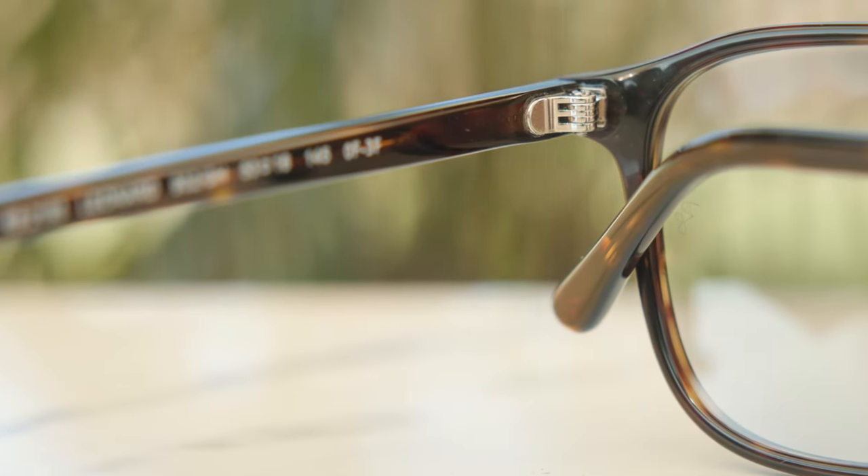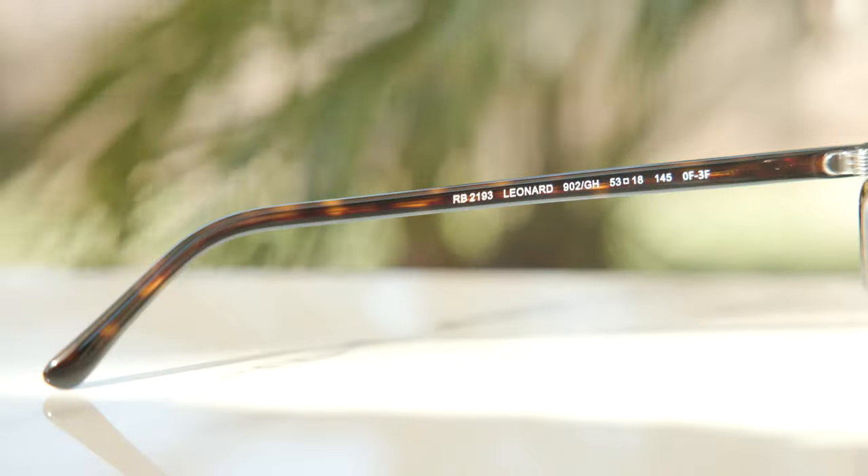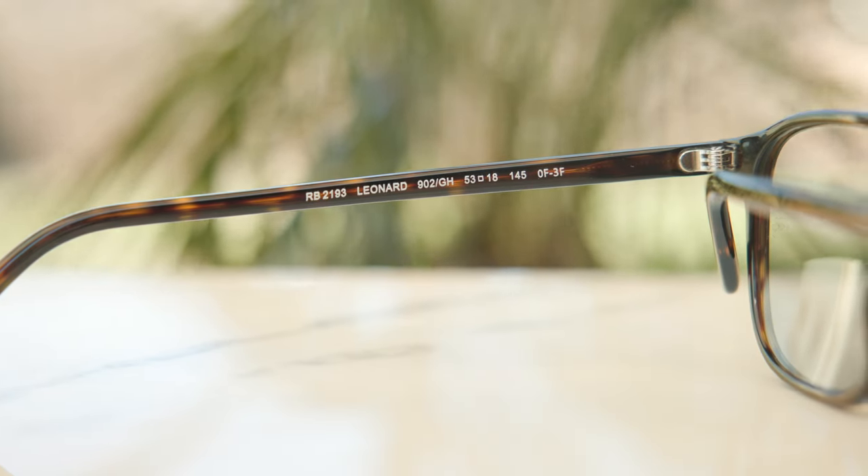As far as the build quality of the Leonard goes, these are built really nice. They have five-barrel all-metal hinges and they feel really nice when you open and close them. They have really nice tortoise frames, which look pretty cool. Even though these are made in China, the build quality actually feels really, really good. As far as weight goes, these frames are pretty lightweight at only 32 grams, so you can wear them all day long without much discomfort. They're not the lightest in the world, but not very heavy either — pretty decent with a good balance.